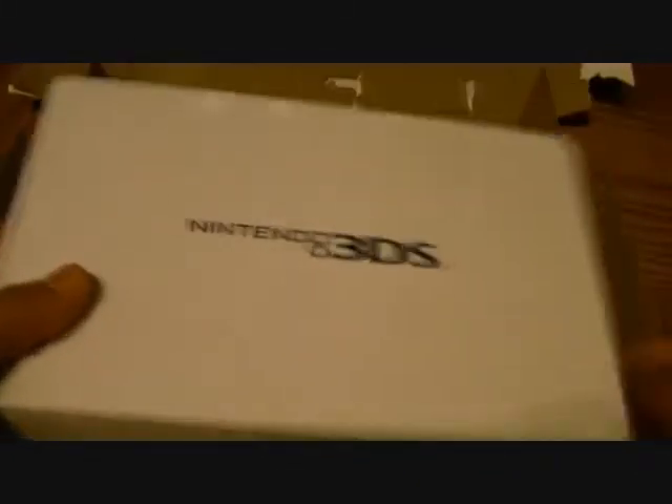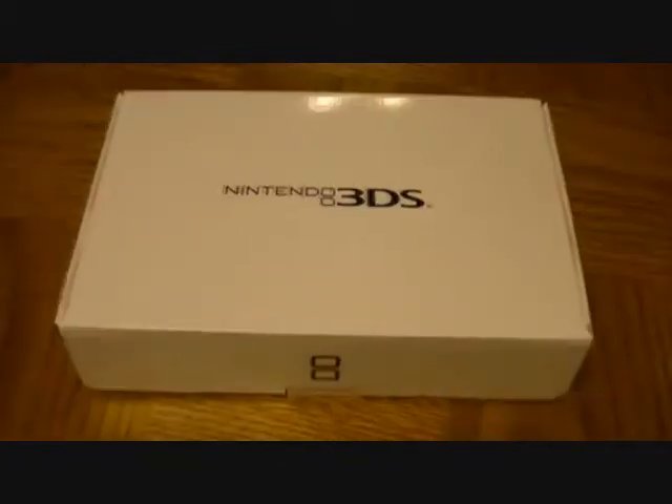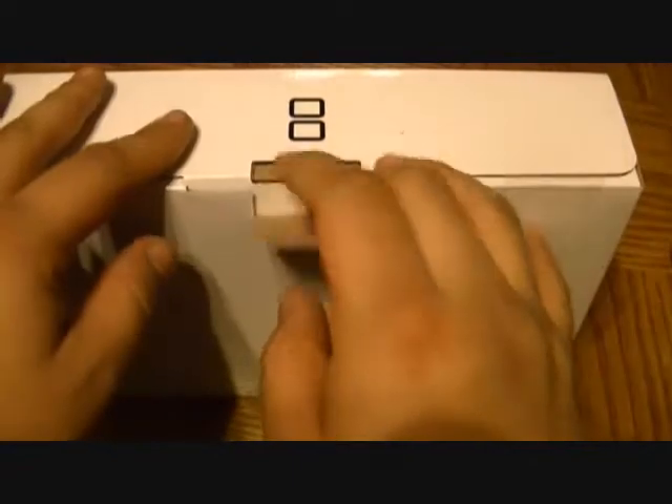Moving this flap, you now get to the good stuff. You get one box — put that aside — and now you've got the second box, and now you're really in for a treat. It's a nice, elegant white box, very clean, with the Nintendo 3DS emblem right there. You've got two little seals — just pop those off and open it up.